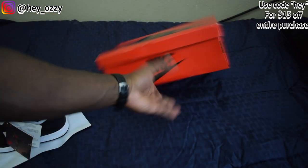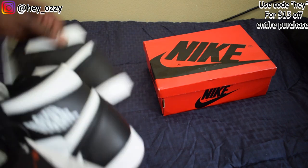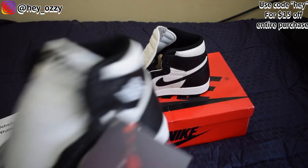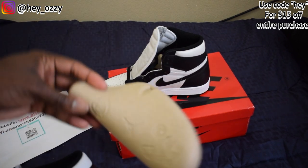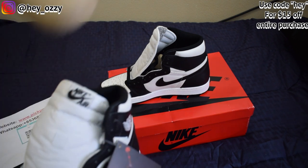I would say go true to size. If you want it to not crease as much, I'd recommend going half a size down. Or just tighten up the shoe and cut the shoe tree insert in half right here, and then put it in to stop it from creasing as much.